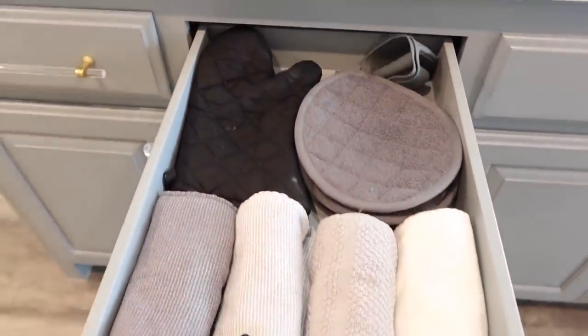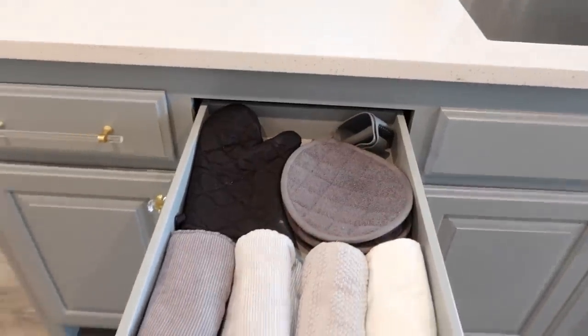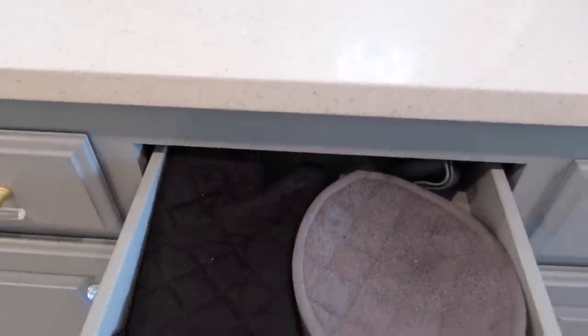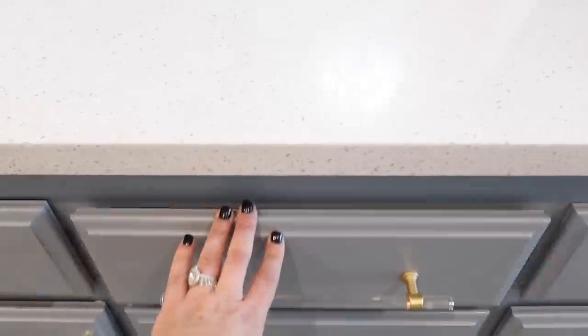This one is my kitchen towel drawer and oven mitts. What I love about these island drawers is they pull all the way out - typically drawers stop and you have to dig your hand back to reach things, but these pull all the way out. I love that.